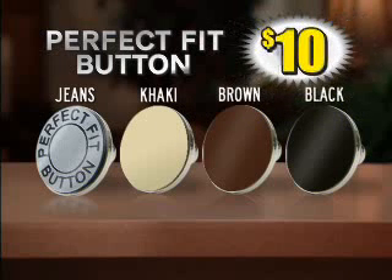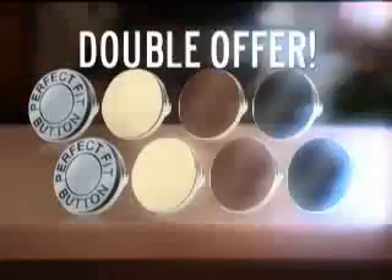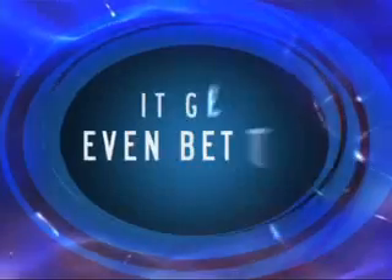Call now and we'll cut the price in half to just $10. As a bonus, we'll double the offer. Plus, it gets even better.